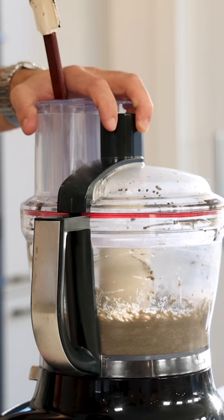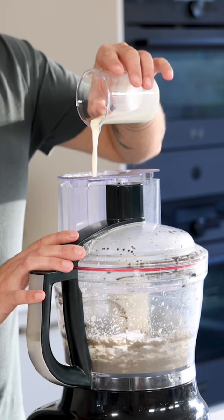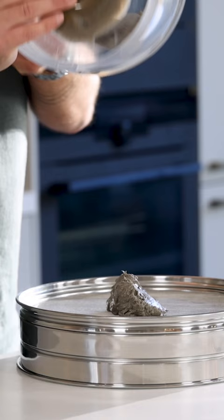Blend this until smooth. Keep an eye on the temperature of the fish — the friction will start to heat it up and you want to keep it cold. When you feel like it's becoming warmer, directly add 50 grams of cream and then stop mixing.